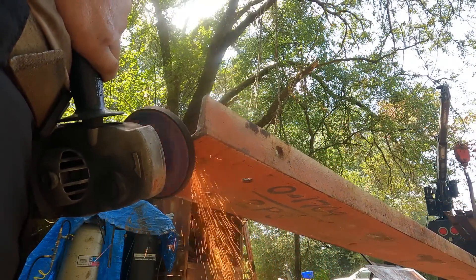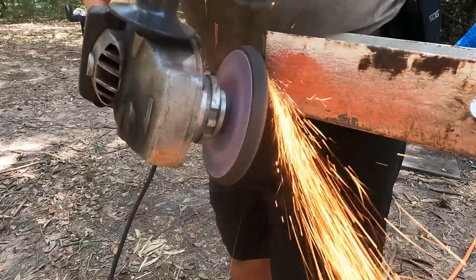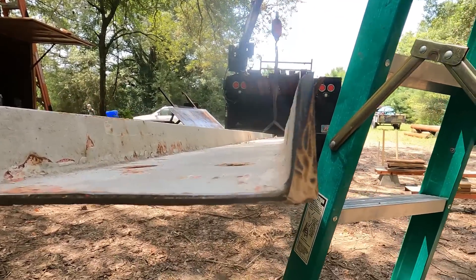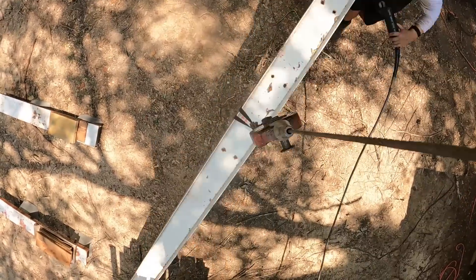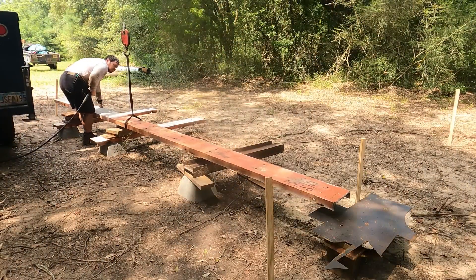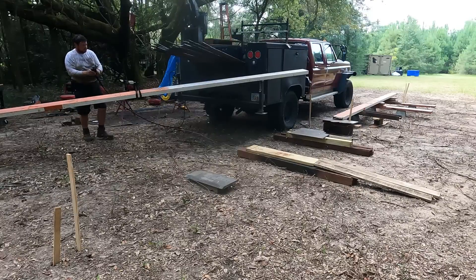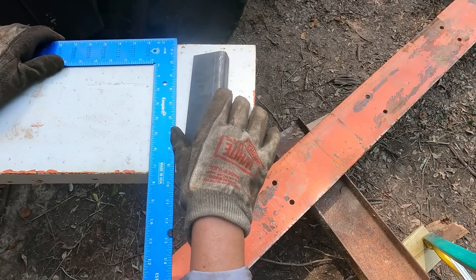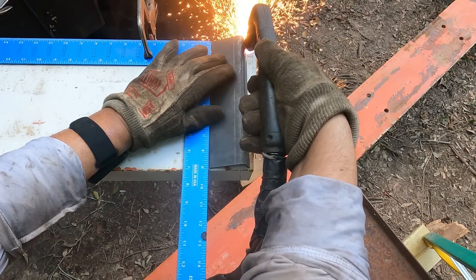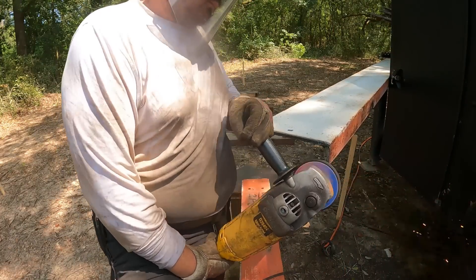Now we're going to take this C-channel. I am going to be welding the members to this C-channel, but it's not a part of the boat where I'm placing it — I'm simply using it as a straight edge. It's about nine inches wide, which is perfect for a nice flat surface to get this thing started. I beveled the edges so I can get a full penetrating weld when I weld these two things together. They're about 20 feet long each, and I needed to square this one up — it was not good. Then I went ahead and gave it a bevel too.